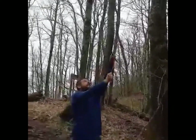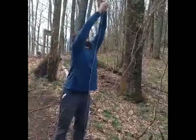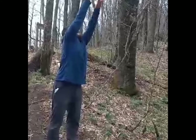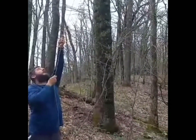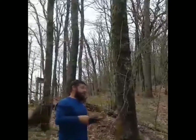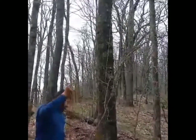He's reached the top — this could be happening. And there we have it, folks — the complete bear bag hang.